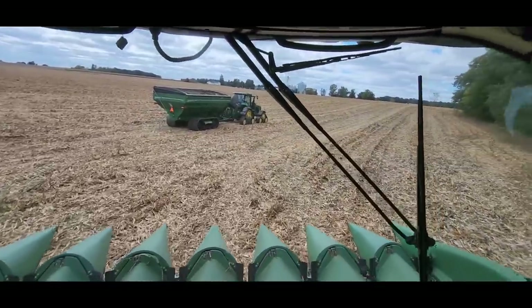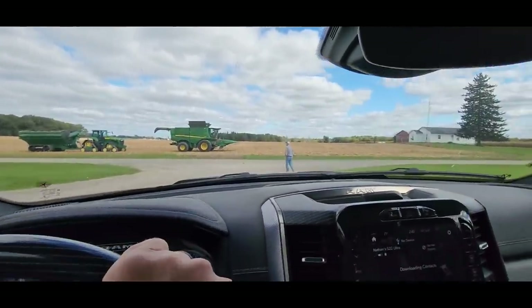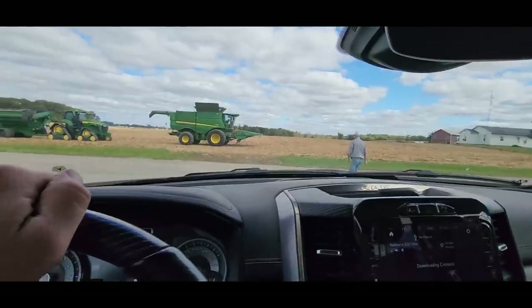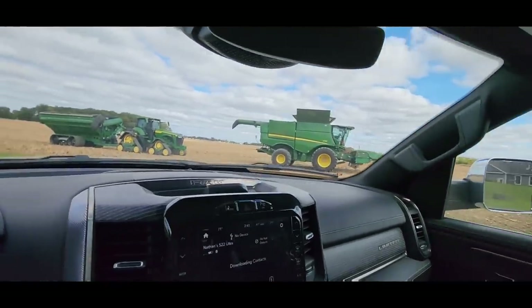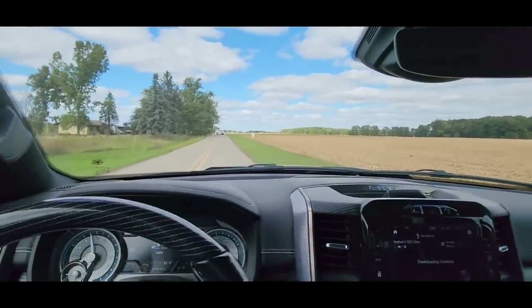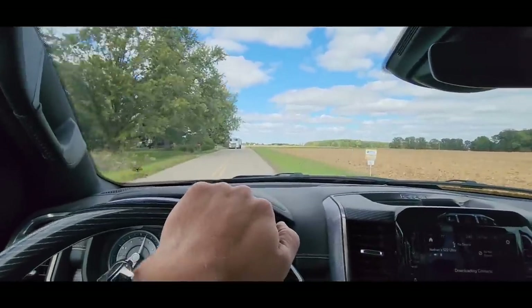I don't know — we'll figure this out. We've got a stalk stomper bolt broken. I think we need to raise them up, we've got too much pressure on those stompers. Dad and Brock are going to work on that while I go get this wheat unloaded, and we'll be back. Maybe they'll be shelling, maybe they'll still be working — we'll get it taken care of though.